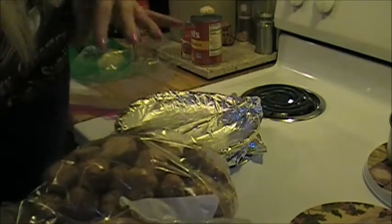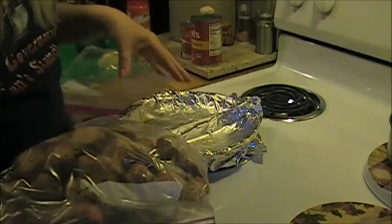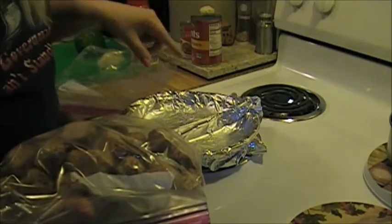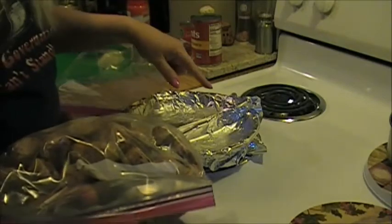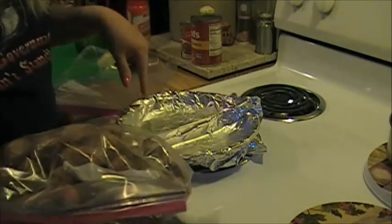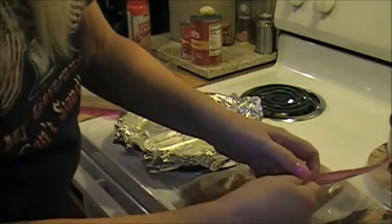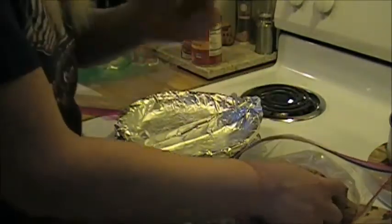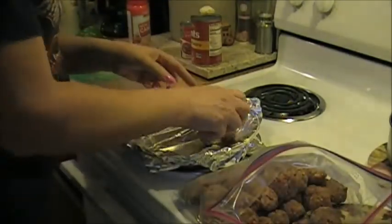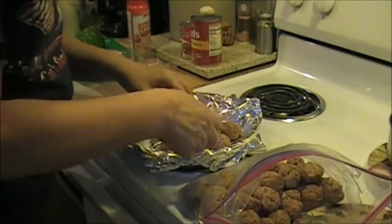On half of this pan I'm going to put plain meatballs. On the other half, about halfway through their cooking time - they have to cook for an hour at 350 - I'm going to cover them with some homemade barbecue sauce. The other side I'm going to keep plain because they're going to go in my spaghetti. I might have a couple of days of spaghetti.